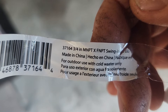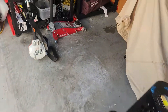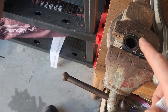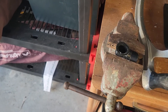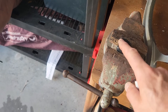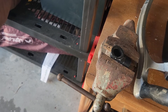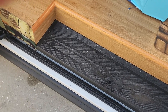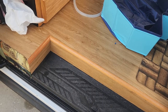I cut the elbow part off so that I could use the threaded side of it as a lock nut, because leaving the elbow on is just going to hinder draining.